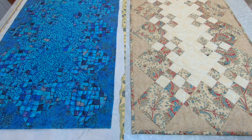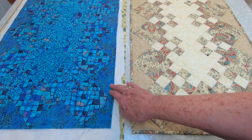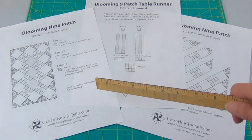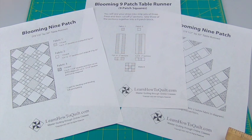I'm not quite finished with this other sample here, but I thought you'd like to see what happens when you pick fabrics that are more close in color and value. You can download the supply list along with copies of the other handouts at learnhowtoquilt.com or you can click on the links below.